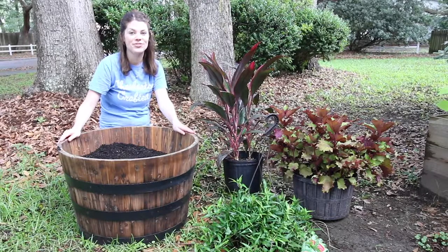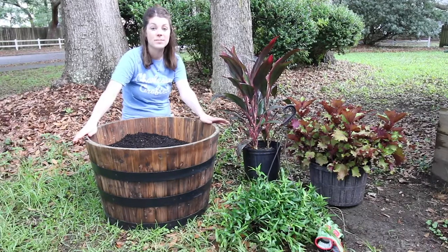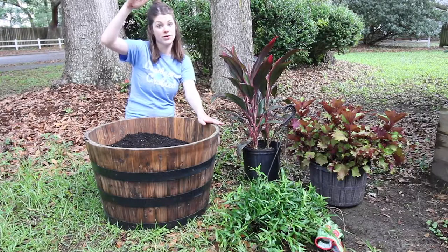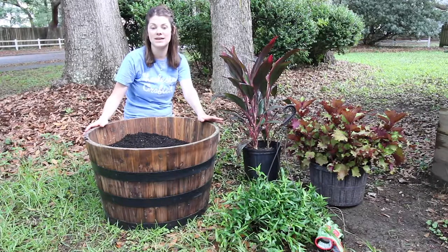Today I'm going to be showing you how to style plants in a whiskey barrel planter in your yard. The basic principle of any type of raised planter is that you want three types of plants: your growers, your showers, and your overflowers. So let me tell you what that means.